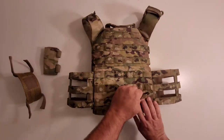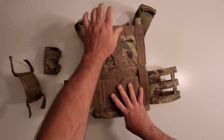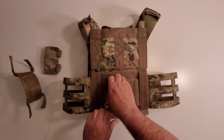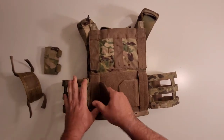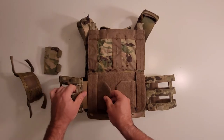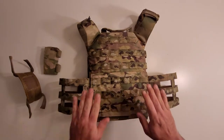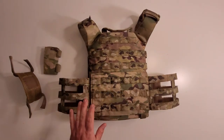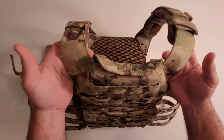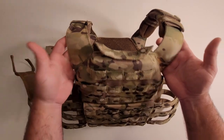The rear cummerbund secures in the back and you can access through this Velcro panel here. It Velcros down and has a small elastic to give you a little give and adjustment. In the rear, the shoulders terminate back just like the front with the solid Cordura shoulder, very similar in shape to a JPC as well.